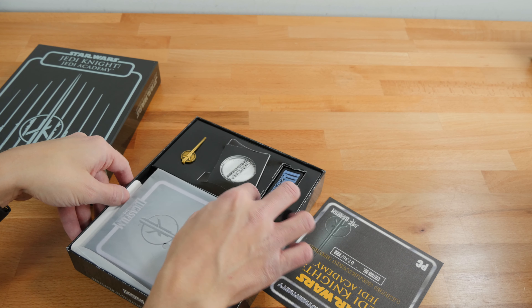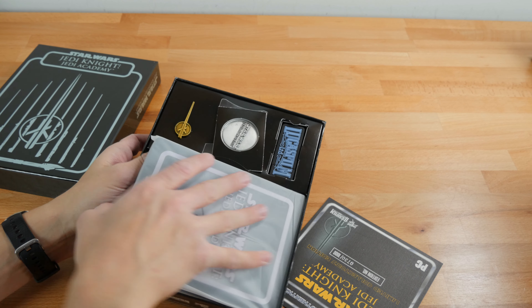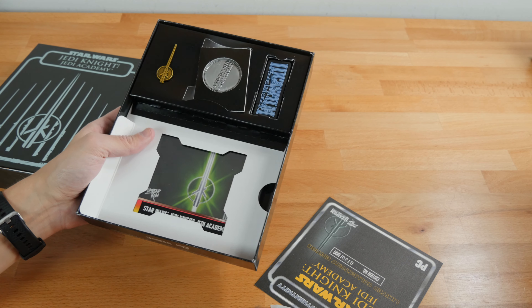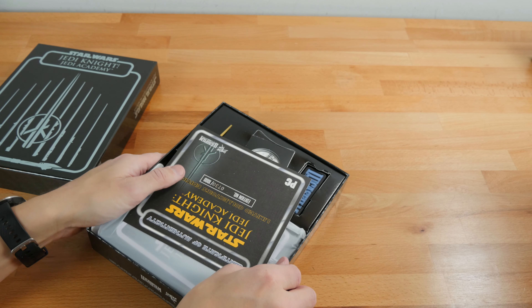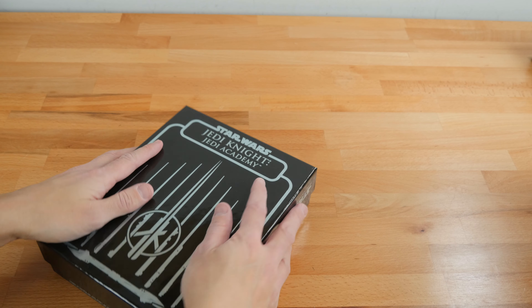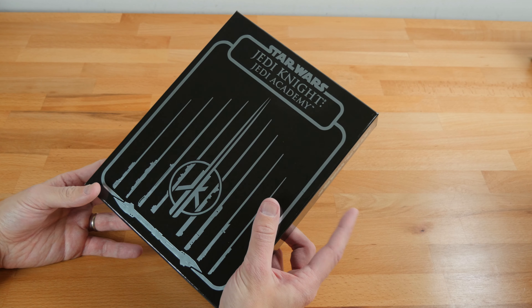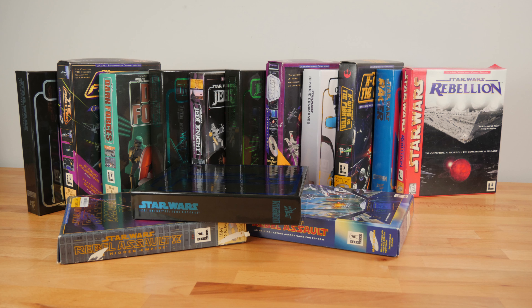That was the last game — correct me if I'm wrong — that Raven Software did for Star Wars, which is sad because they clearly knocked out some really good games. Again using that same foil design, all these Star Wars ones follow the same pattern: certificate of authenticity, the coin, the USB drive, the emblem pin for that particular game. I'm not buying these to keep them shelf-sealed. I love being able to look through this stuff — it's nostalgic. I'll throw a quick comparison shot of the original ones versus the new ones.